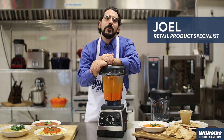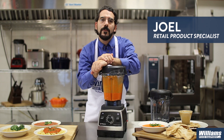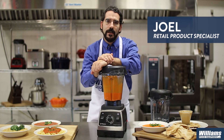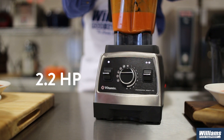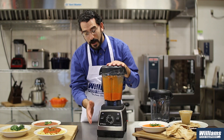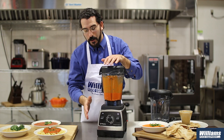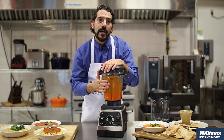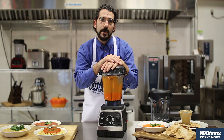Hello, I'm Joel in the Williams Food Equipment Test Kitchen, just making a little bit of carrot soup here with the Vitamix 750 Heritage Machine. This wonderful machine with a 2.2 horsepower brushed stainless steel base and its 64-ounce low-profile jar allows for great power and great convection to blend those carrots down to a nice smooth carrot soup consistency.